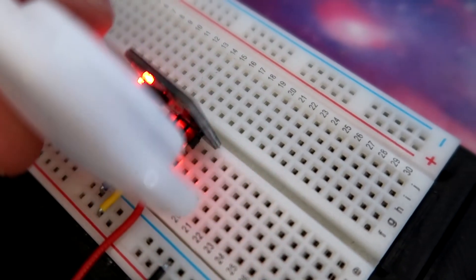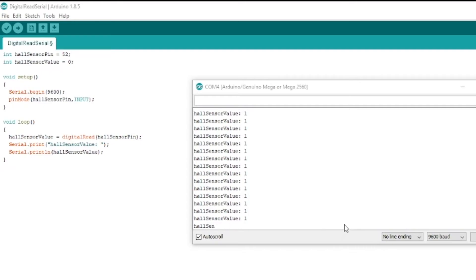If we go back to the Arduino software via Tools and Serial Monitor, we can see it goes from 1, and as I bring the magnet closer it goes to 0 — which is the input from the signal pin. And when I take the magnet away, it goes back to 1. That's basically how the code works and what the results look like on the serial monitor.